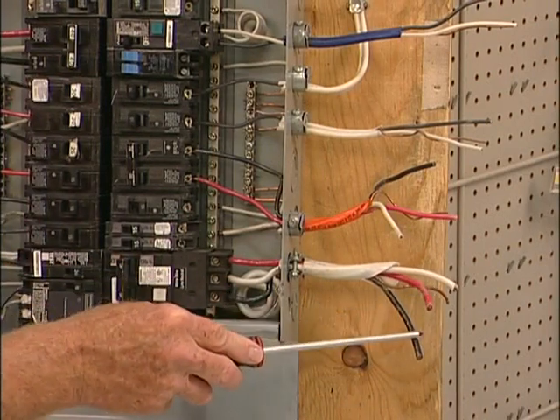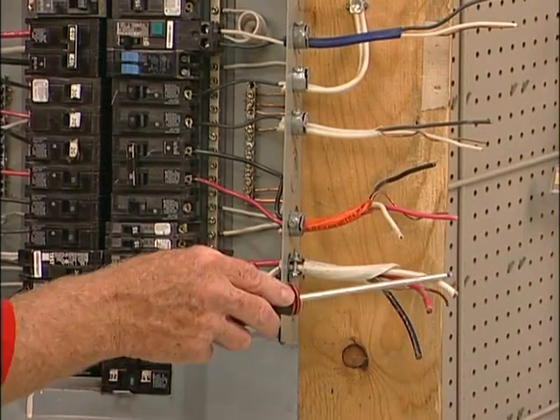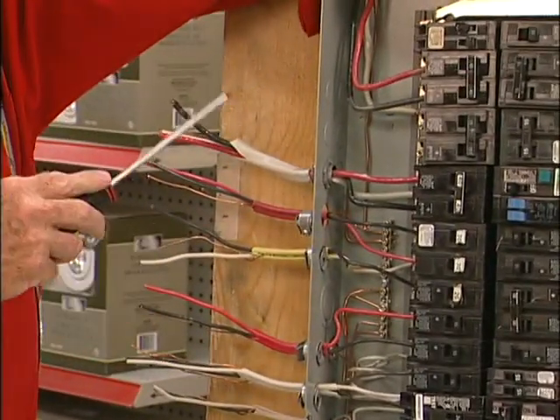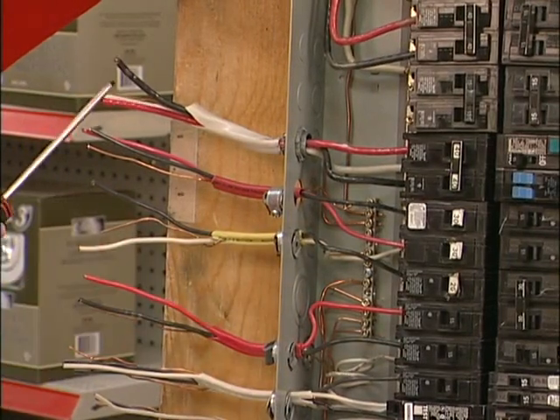This 40 amp GFCI provides 120/120, which is 240 volts, to look after your hot tub, and 120 volts to look after your controls. Over here on this side we have an 8 gauge wire on a 40 amp double pole breaker — this is for your stove.